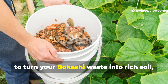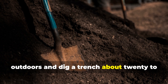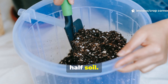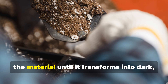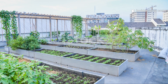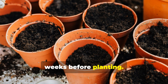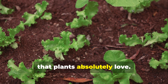To turn your bokashi waste into rich soil, take your fermented bokashi waste outdoors and dig a trench about 20 to 25 centimeters deep. Mix the contents with the surrounding soil in roughly equal parts — about half bokashi, half soil — and cover it completely to keep pests out. Over the next two to three weeks, the microbes will continue breaking down the material until it transforms into dark, crumbly humus. If you garden in pots or raised beds, you can mix the pre-compost directly into your soil, let it rest for a couple of weeks before planting, or blend it with traditional compost for an ultra-rich growing medium that plants absolutely love.